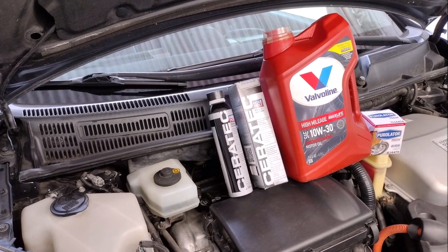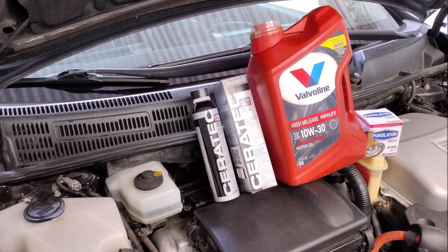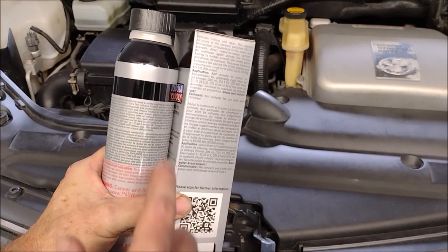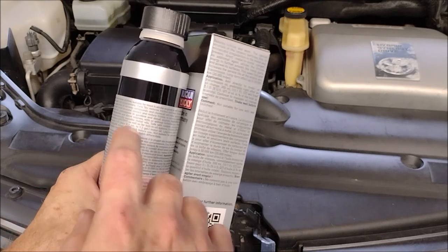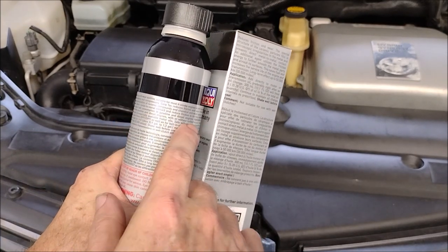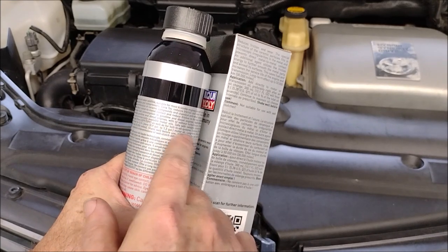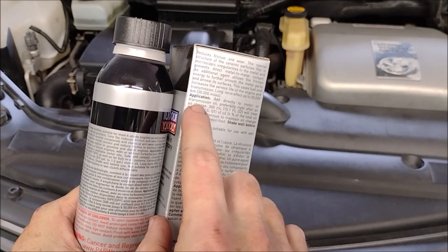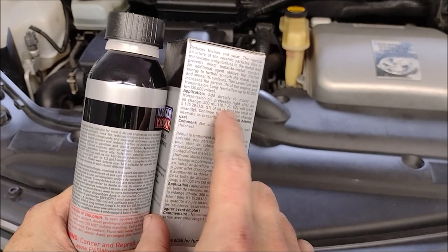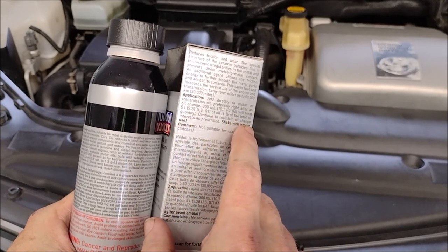But the big question is: did it improve the fuel economy enough to make it worth the $52 for the two cans? To figure that out we need to do a little bit of math. Liqui-Moly claims the Ceratec additive will last up to 30,000 miles — that may or may not be true, but for our calculations we'll assume it's true. So we need to figure out how much money we'll spend on fuel over the course of 30,000 miles and see if the Ceratec additive will reduce that cost by at least $52.